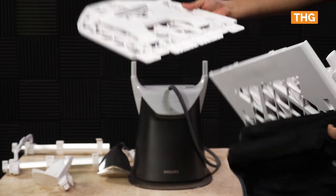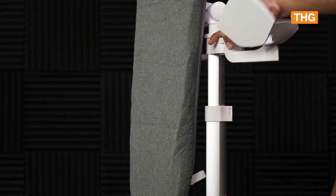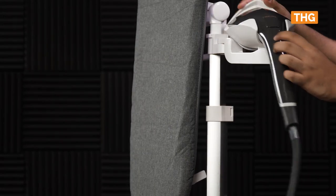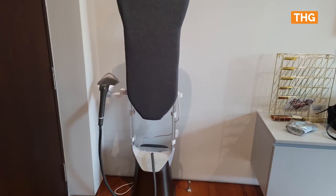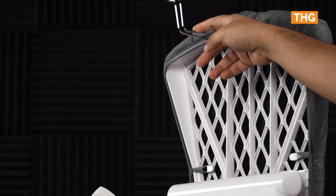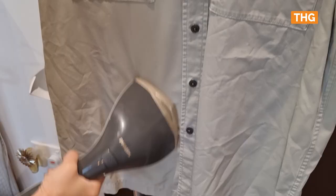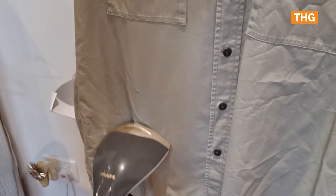Setup was pretty easy. I just had to follow along the visual guide on the box itself and clip the various components into place. The fully assembled system doesn't take up that much space since it is tall rather than horizontal like traditional ironing boards. There's a holder by the side where the steamer head can be stored. There is also a hook at the top to put a hanger so that clothes can be steamed while hung up. I actually found myself steaming shirts this way since it was more convenient.